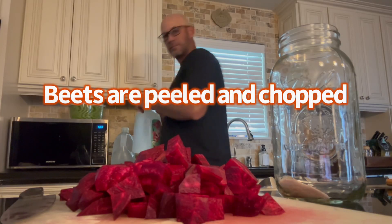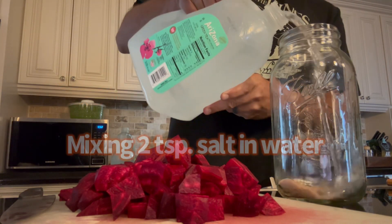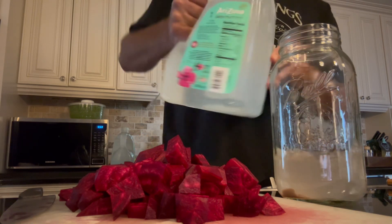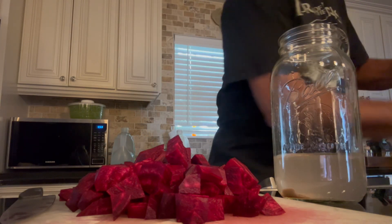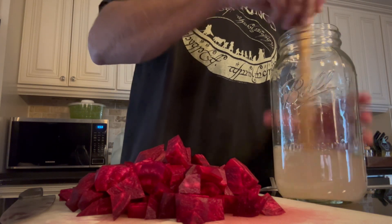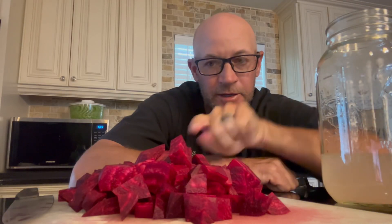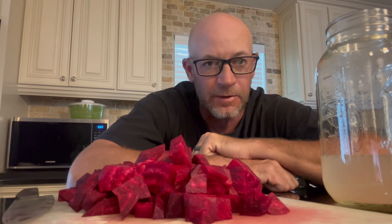Some people will reuse these used beets for another batch. I've got so many beets I'm just going to give them to the chickens. I've got two teaspoons of salt dissolved in my two-quart jar. This is probably too many beets — we want to fill it about three-quarters full.